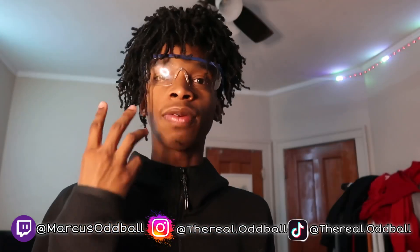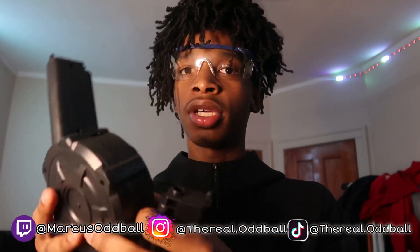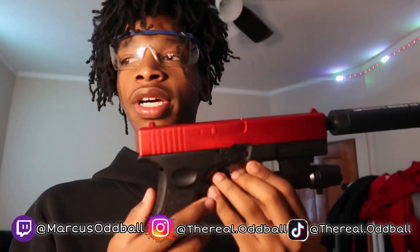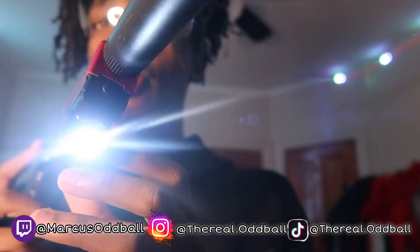So if y'all don't know, I recently unboxed this gun right here — this gel blaster. This is the Glock gel blaster right here and it came with three mags: it came with an extended mag right here, it came with a drum mag right here, and it came with a standard mag. We didn't shoot all of them in the last video, so we're gonna be shooting all of them in this video as basically a review on this gun.